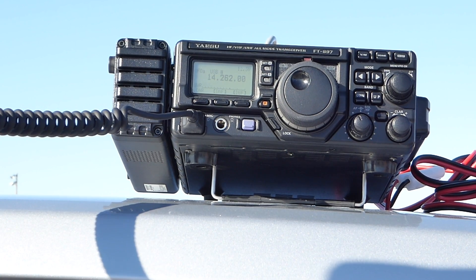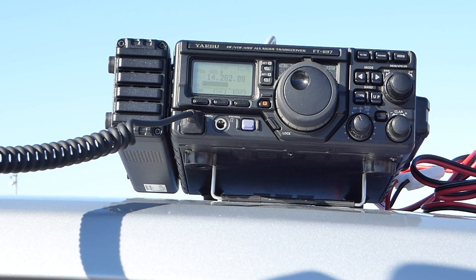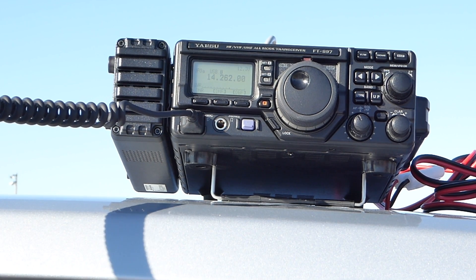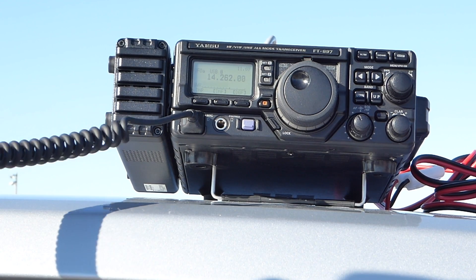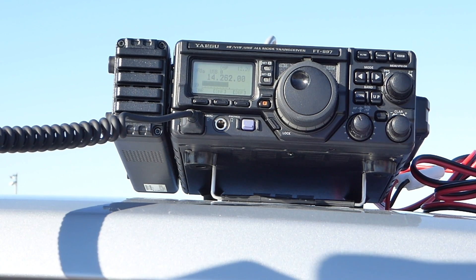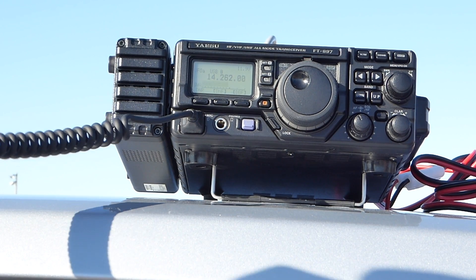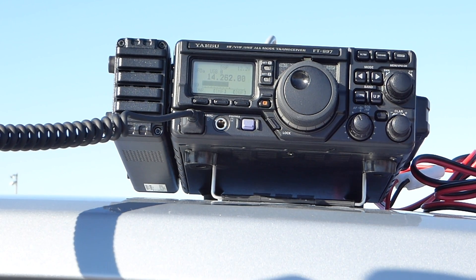VE3TWM. Tango Whiskey Mike. 59 kilo. Copy that. Please copy 59 Ontario. VE3TWM. Thank you.